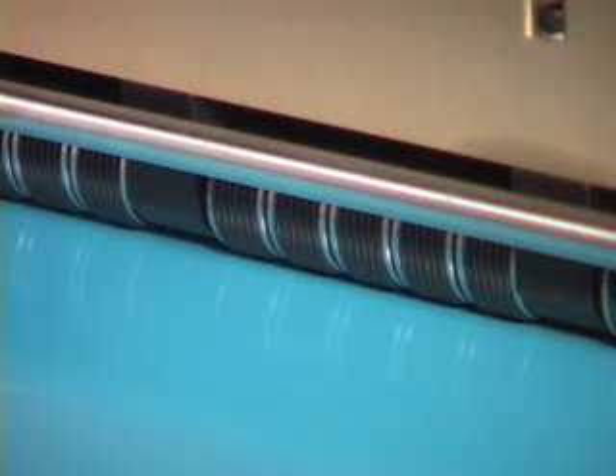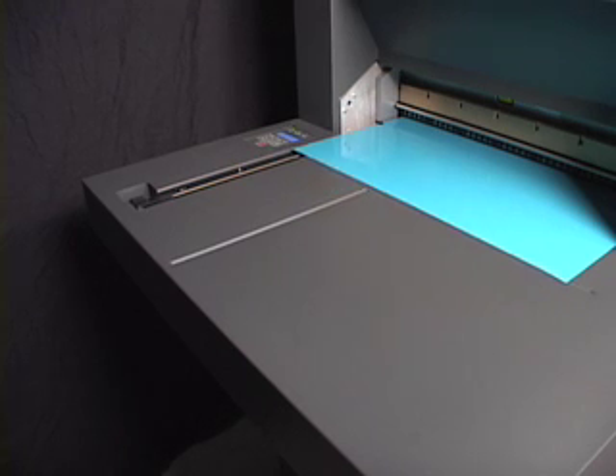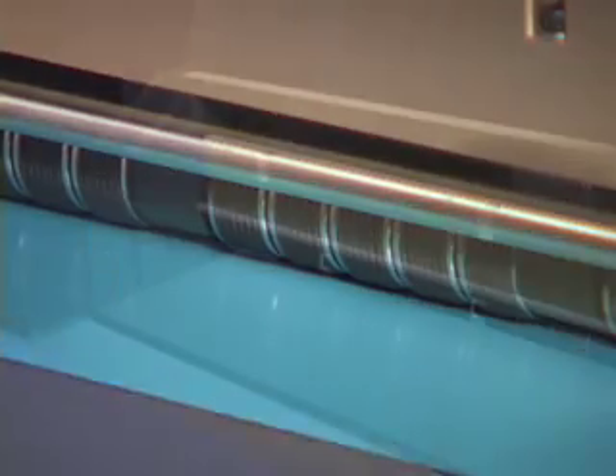You will notice that instead of using one long roller, a series of segmented pinch rollers engage with the plate. This patented design ensures that the plate will not skew as it travels through the imaging plane.